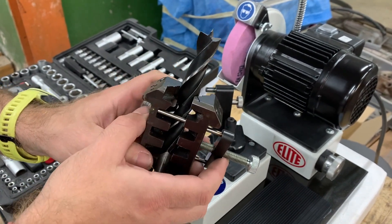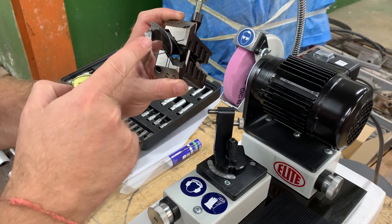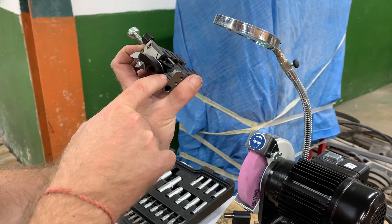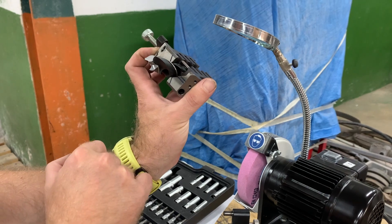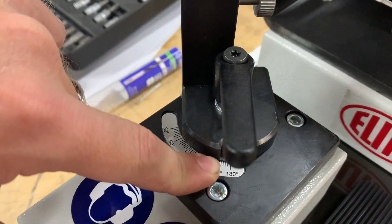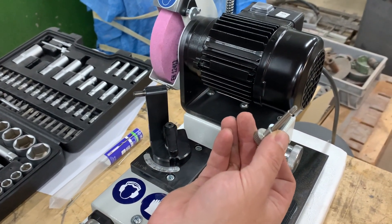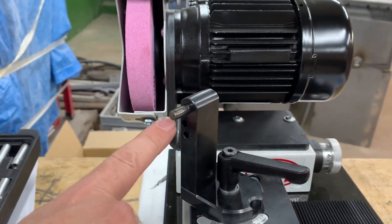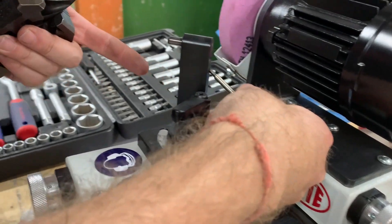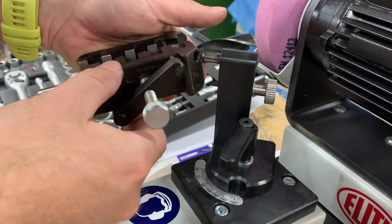We will now show you how to grind this type of drill — a very common one for wood. First, we must put the drill in the support and align more or less the cutting edge to this line. This second short line, depending on the angle, could be the one from the bottom or the one from the top. We should fix the angle to 180 degrees and then place the fixing device in the second hole — not this one, the one from the bottom.